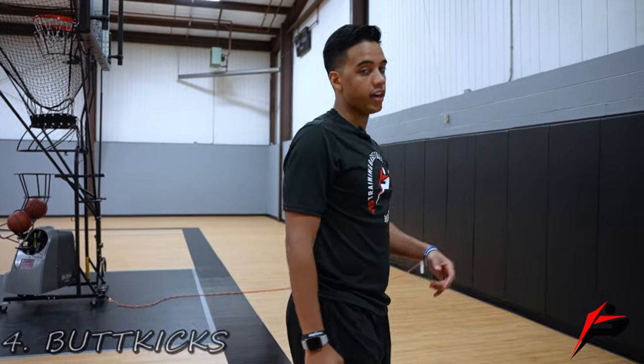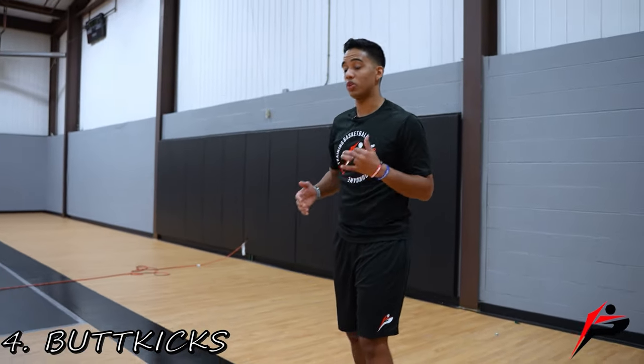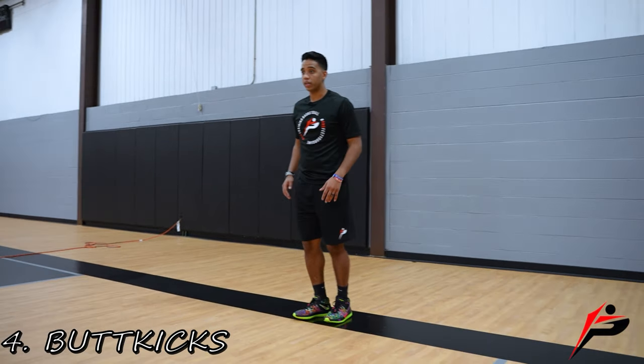On the way back, we're going to do butt kicks. Make sure you pump those arms and get those heels all the way up to your butt. Here we go.